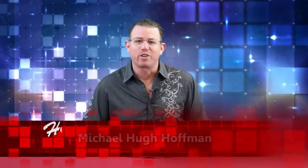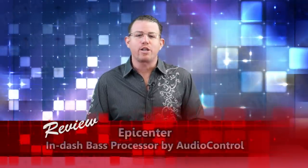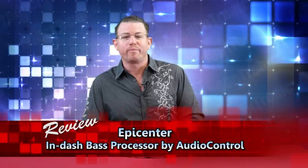Hello and welcome to product reviews by Hooked on Tronics. Today we're going to talk about the Epicenter in-dash bass processor by Audio Control. Audio Control has been designing audio equipment for the reproduction of music in home and car stereo systems and for the measurement of sound in professional systems since 1977, and has been growing rapidly over the last decade.